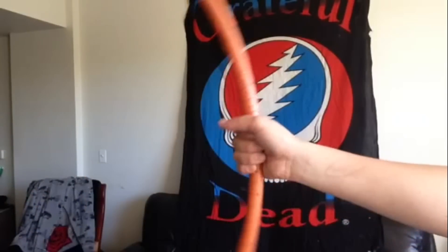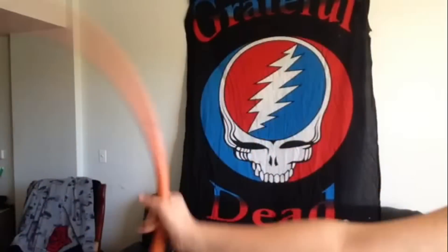I hold the hoop just like this, and the hoop slides just like that. And you can even catch it over here on the other hand, just like this.